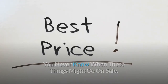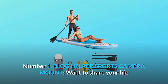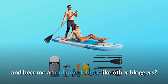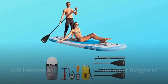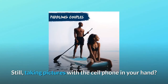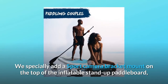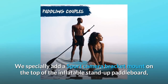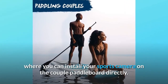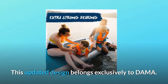Number one: blog helper sports camera mount. Want to share your life and become an online celebrity like other bloggers? Want to record your happy time with your friends on water, but still taking pictures with your cell phone in hand? DAMA specially adds a sport camera bracket mount on the top of the inflatable stand-up paddleboard, where you can install your sports camera directly. This updated design belongs exclusively to DAMA.